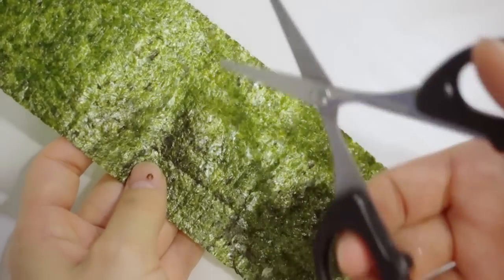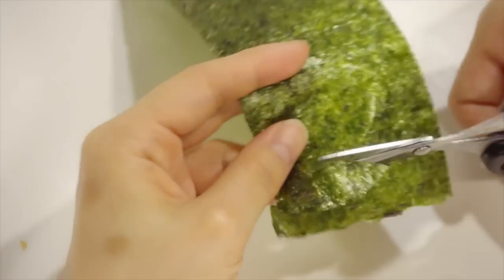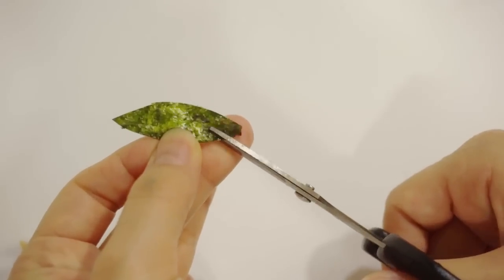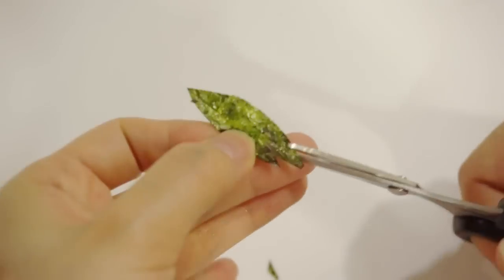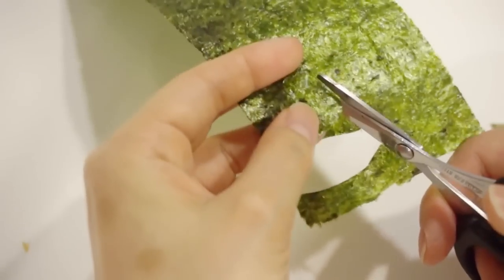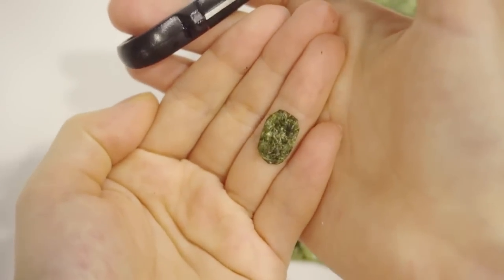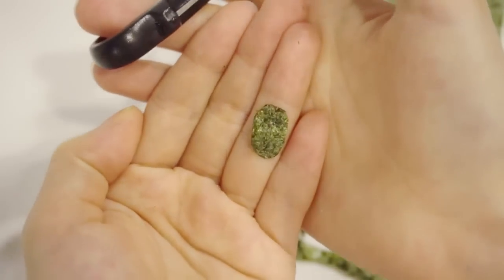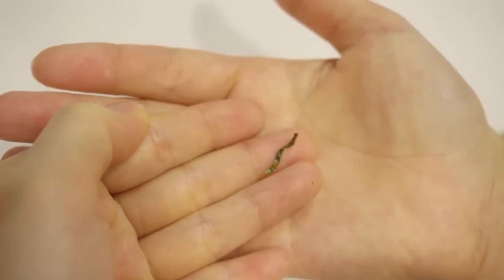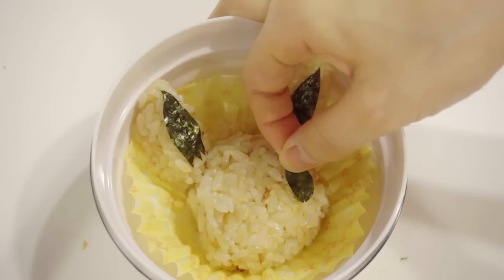With seaweed and scissors, I'm going to cut out the eyes, nose, mouth, and the small details. And then, gently place it in your bento.